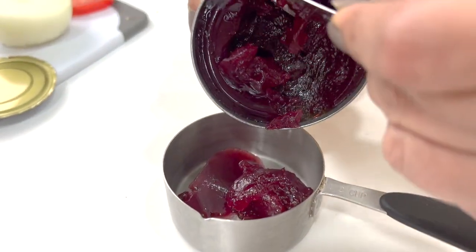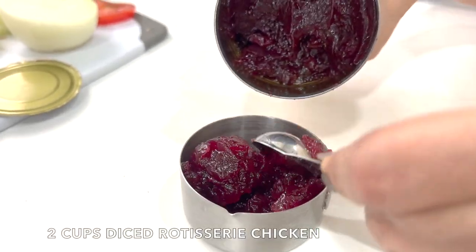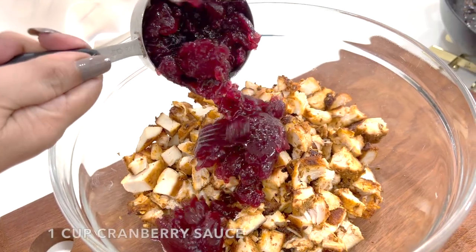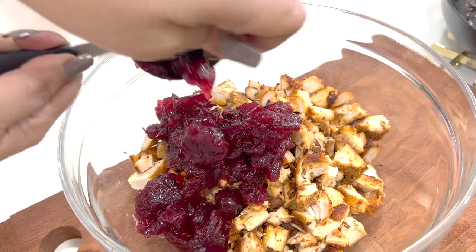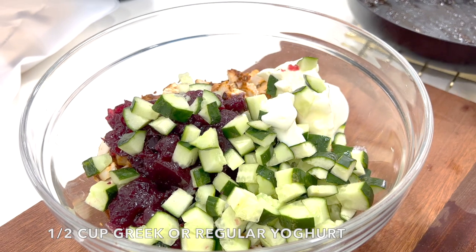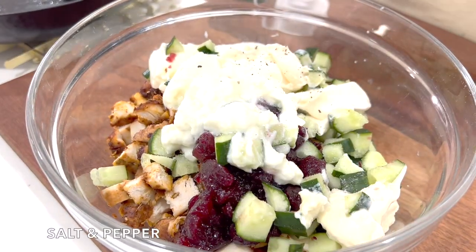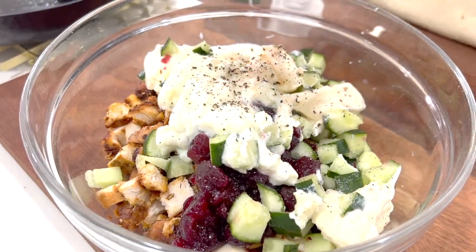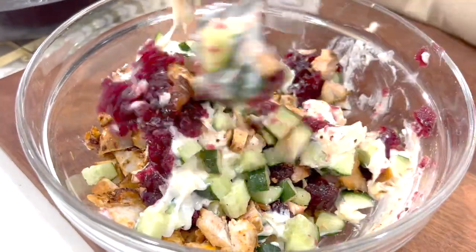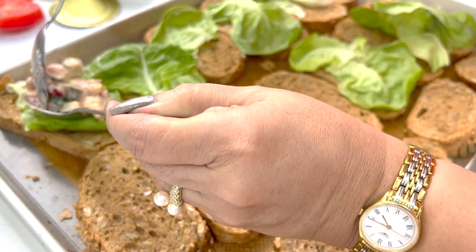My son is done and I'm back on to the chicken salad. Two cups diced chicken, one cup of cranberry sauce — any sort of sauce or compote will work. Add half a cup of Greek yogurt, though I'm using regular, and then two tablespoons of mayo, salt and cracked pepper, and mix. Store this in the refrigerator until you're ready to assemble. I have pre-toasted this multi-grain bread.